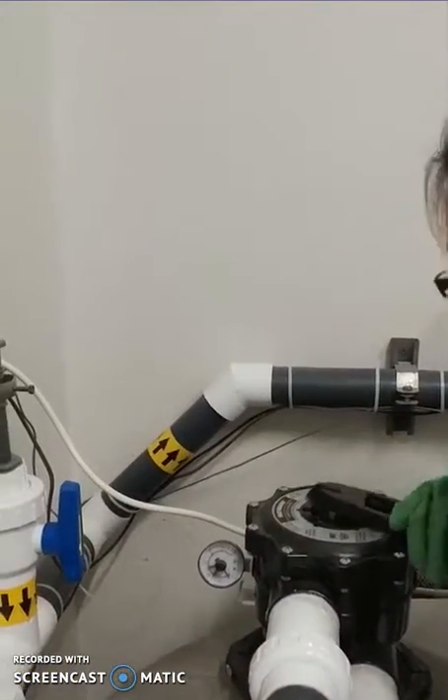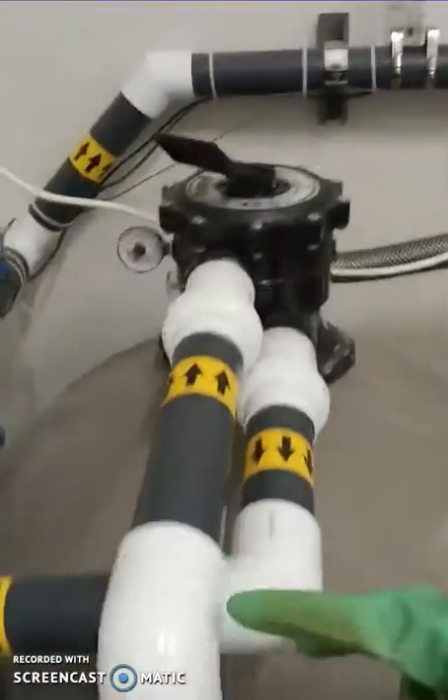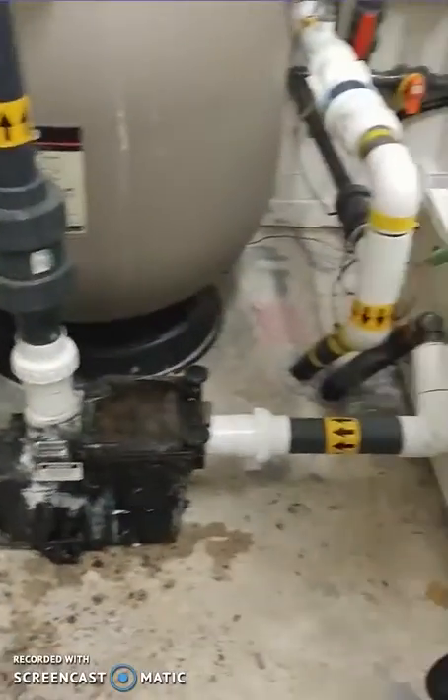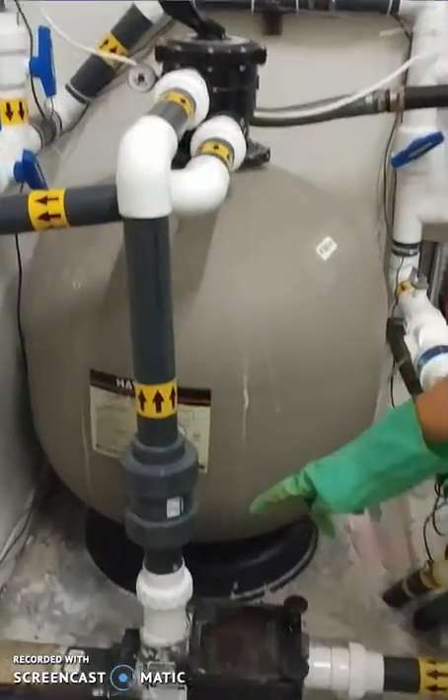Then you need to isolate the pump. Here I will turn off the filter head to close, because there's no valve after the pump. But usually there would be some valve before and after the pump and you would close it to isolate the pump.